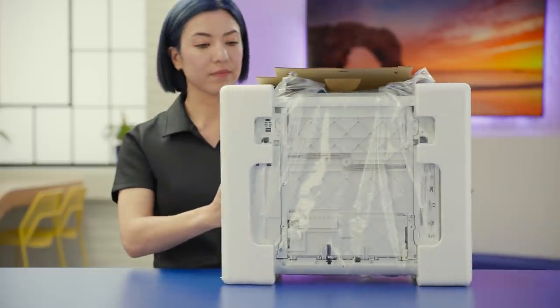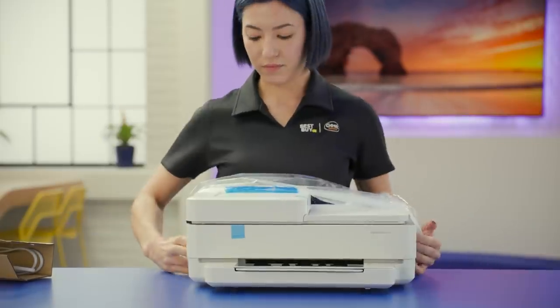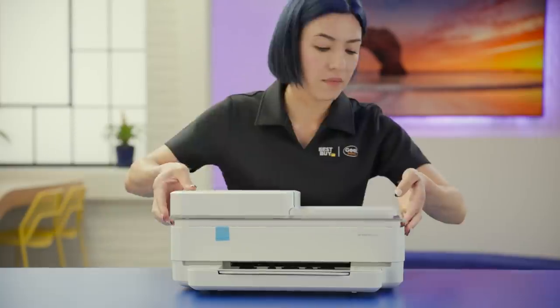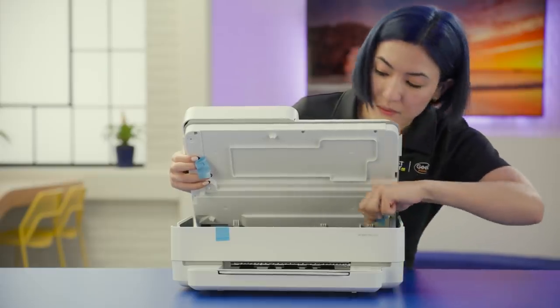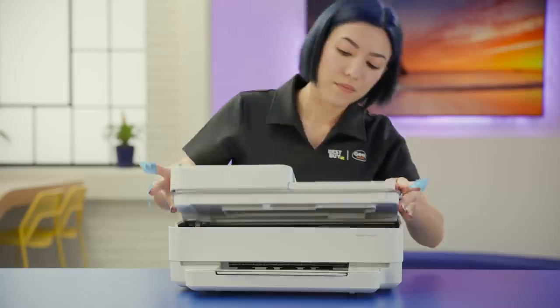First, if this is a new printer like mine, make sure all of the packing material and tape have been removed. Lift all the components to make sure — they usually tape down all of the moving parts before shipping, so make sure you get all of them, especially the one holding the head in place.